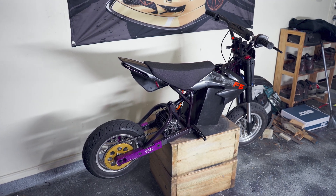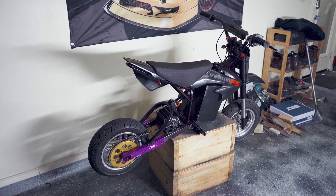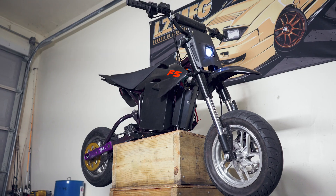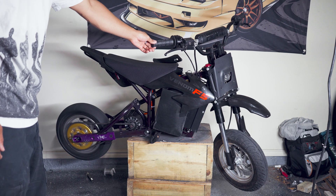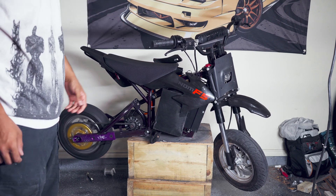Going over the remaining parts of the bike, we have a DNM rear air shock, some generic Piranha pit bike front forks, and some triple trees that I also got off of Amazon. With our new throttle connected and all of the repairs done, we're ready to take it for a rip.